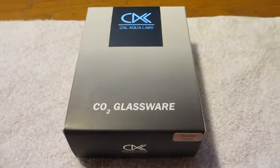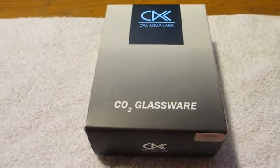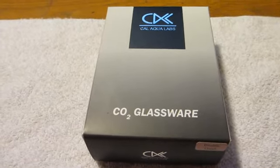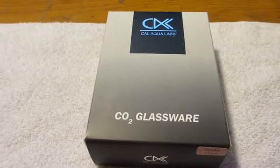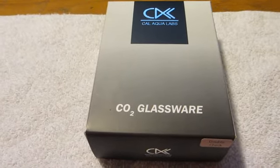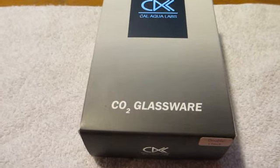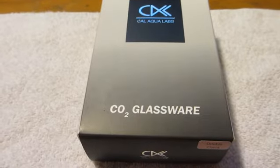I'm here to show you the CalAqua Double Check Drop Checker, which is a CO2 indicator piece of equipment. It's glass that you put inside your aquarium. It's for plant aquariums because you want to get the correct CO2 levels for your plants. This gives you a clear visual indicator — one chamber has an indicator solution and one has a reference solution so you can pair the colors to make sure you have the right CO2 level. You want to aim for about 30 ppm CO2 level in your tank, according to CalAqua.